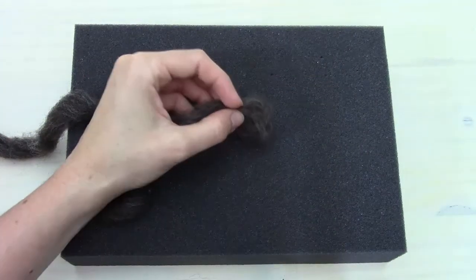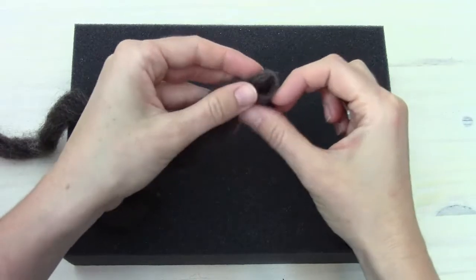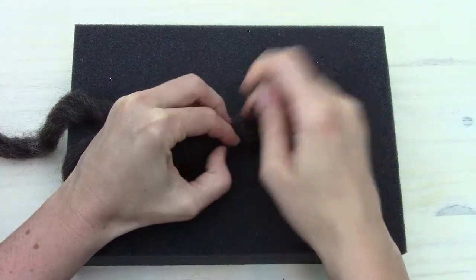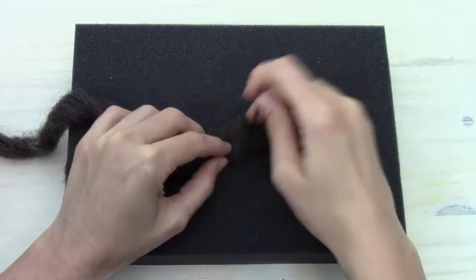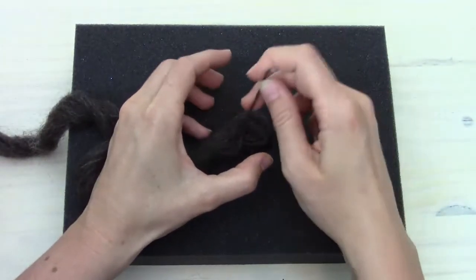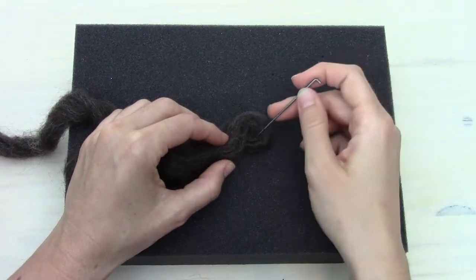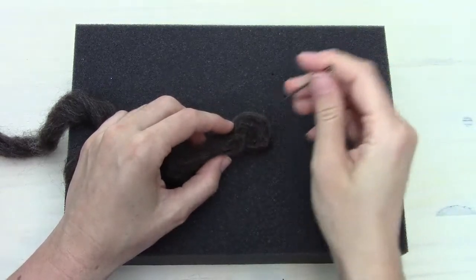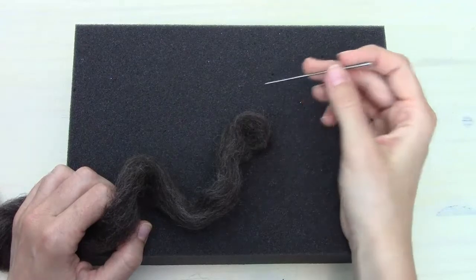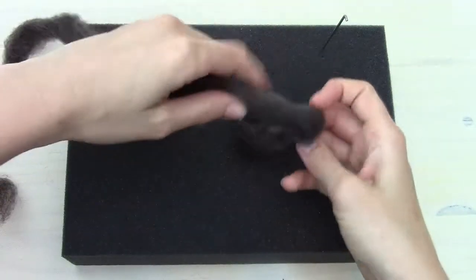The way we're going to start the nest is to take the roving and start making a little spiral. We'll put that down on the mat and start poking it so that the layers of roving hold together. I'm going in at a little bit of an angle so that the fibers from the outer layers get poked down towards the middle and get attached.